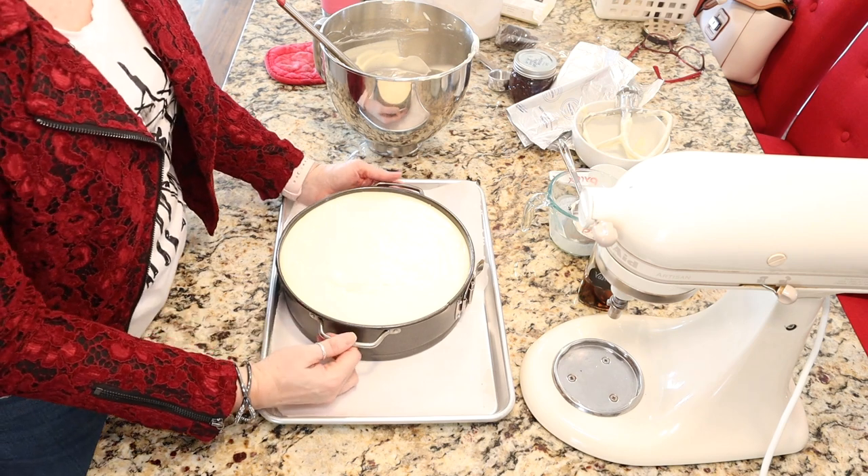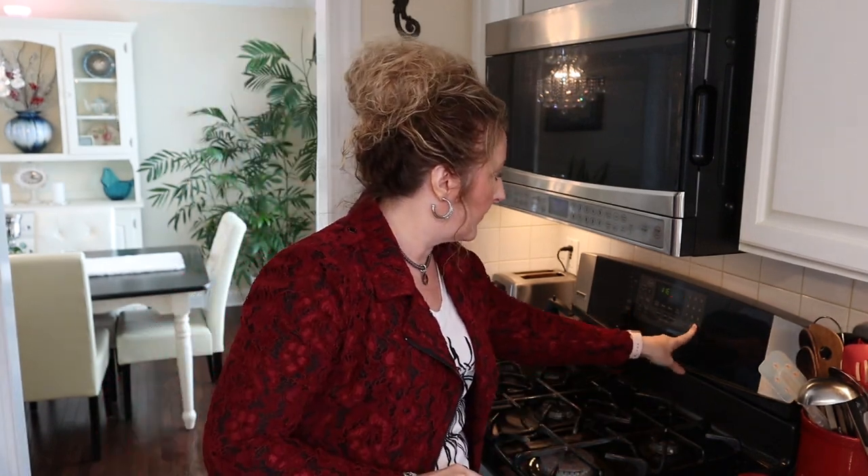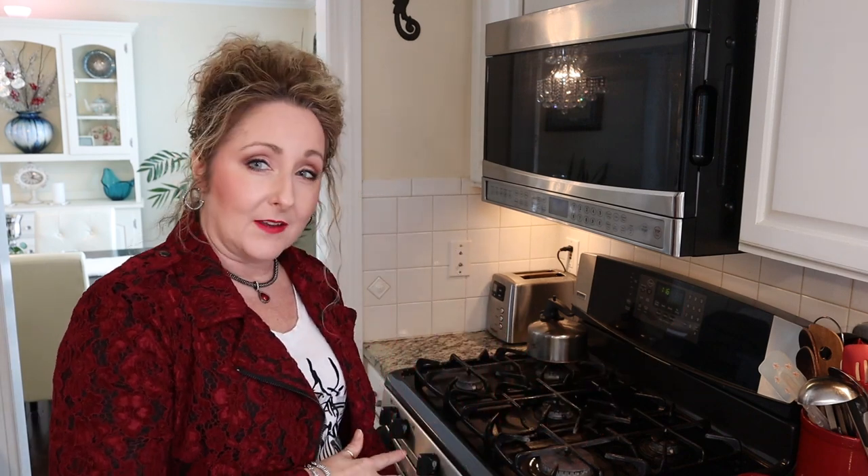We're going to put this in a 300-degree oven — I reduced the heat when I took my crust out. We're going to bake it for about an hour and 15 minutes, then turn off the heat and let it sit in there for about another hour with the door slightly ajar. My cheesecake has baked for an hour and 15 minutes, so now I'm going to turn the oven off and make the door just a little bit ajar. At this point, the edges should be set and the middle will still be jiggly. Let it sit for another hour, then take it out, let it cool to room temperature, and stick it in the fridge for several hours — even overnight if you're doing this the day before.